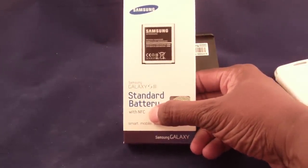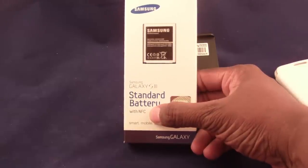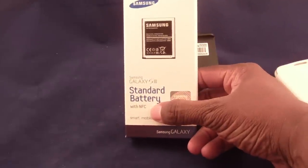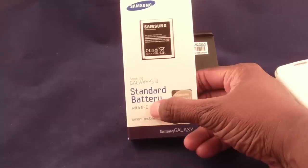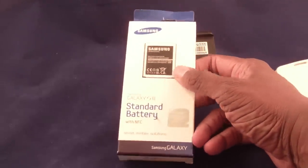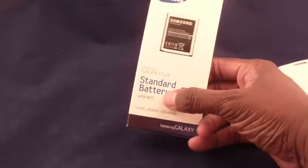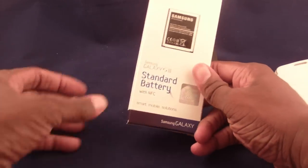There are a bunch of batteries out there that don't have NFC — near field communications — and that's a big deal. If you're planning on using S-Beam, Google Wallet whenever it becomes available for Verizon, or the share feature where you put your phones together, it has to have NFC capability. Don't get a battery without it. People see one for $19 and another for $6 and go for the cheap one, but the $6 battery probably doesn't have NFC. If they don't say NFC, it doesn't have it.